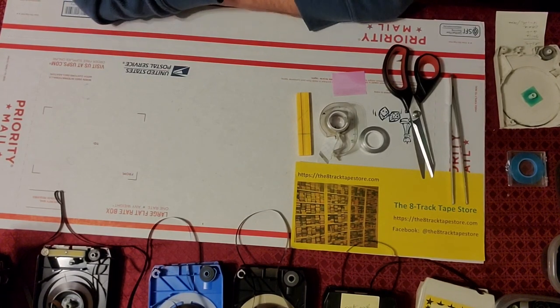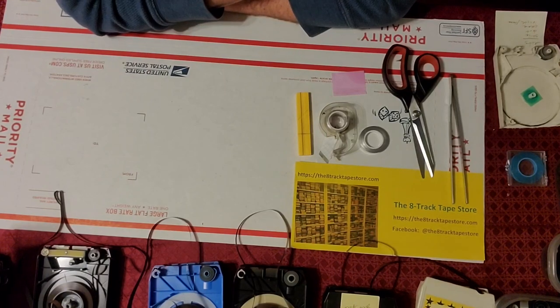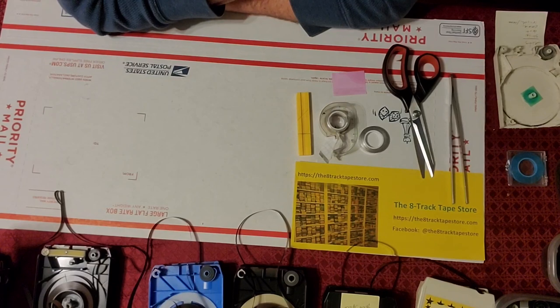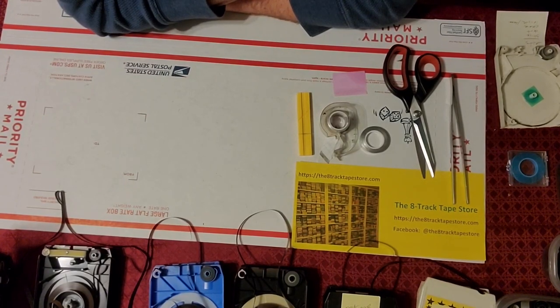There are certain conditions we look for. You want to make sure, if you're going to keep a splice, that it's shiny — meaning it will still conduct electricity well. You don't want it to be dirty, and you don't want it to be worn. So nice and shiny, looking like new.